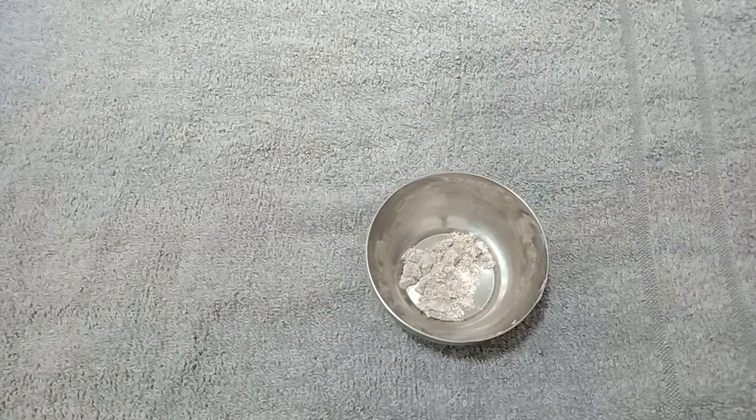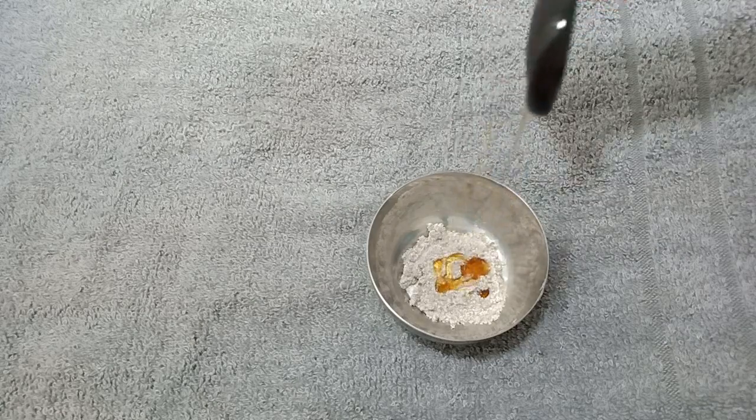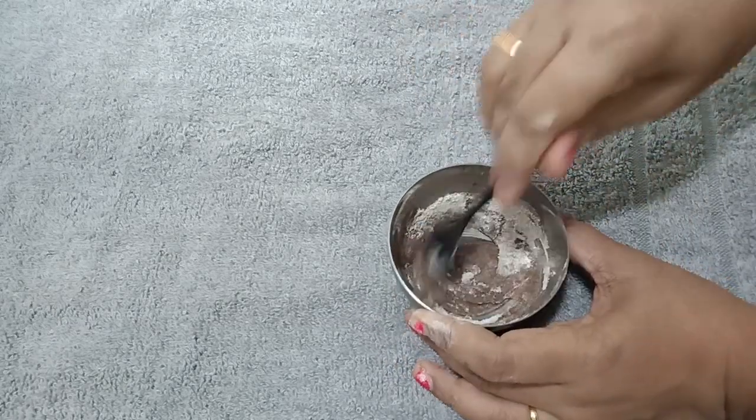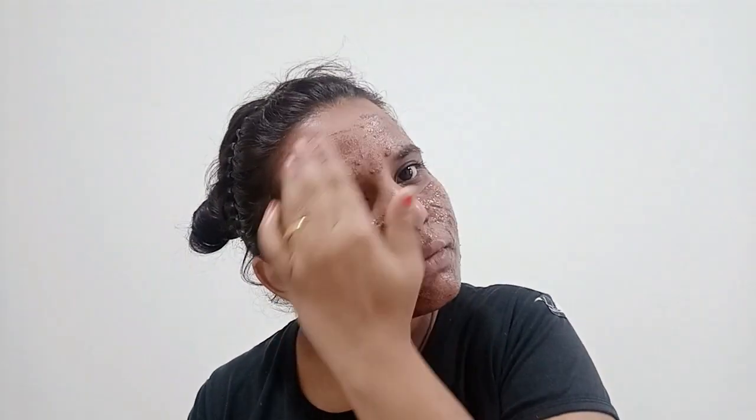I will use a large bowl of rice with one to two cups of rice. I will use a little bit of raw milk. The face is also very soft. If you want to reduce your pimples, you can use it once or twice a week, but you can also use it for your busy life. You can use it for instant glow.